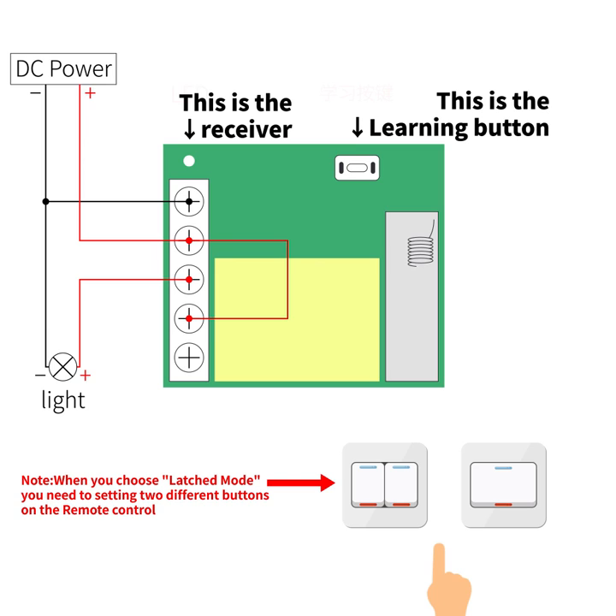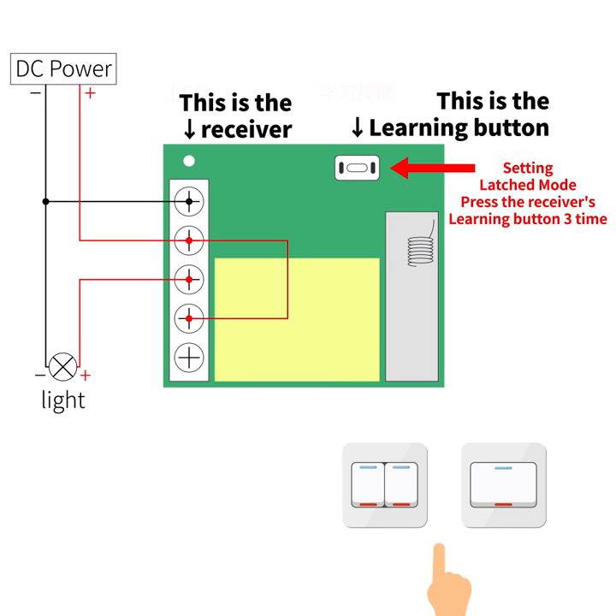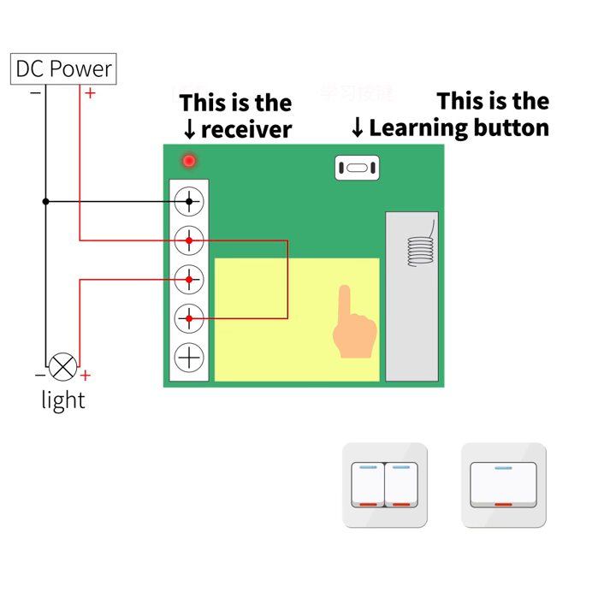When you choose locked mode, you need to set in two different buttons on the remote control. Set in locked mode. Press the receiver's learning button three times. The receiver's red LED will light up — it comes into setting state.